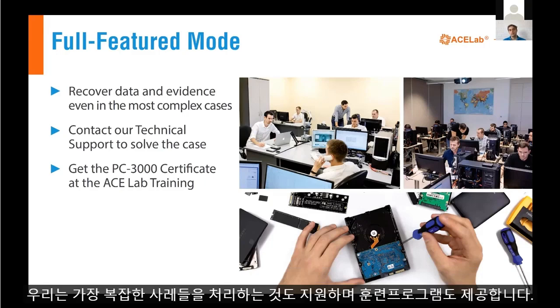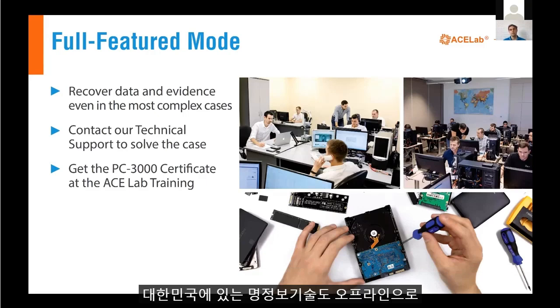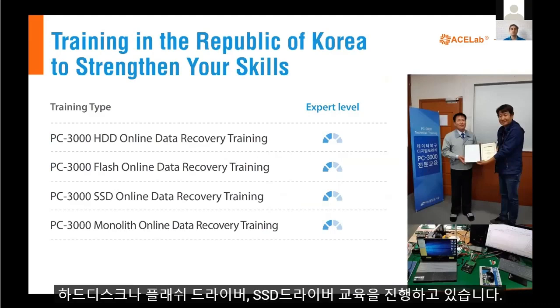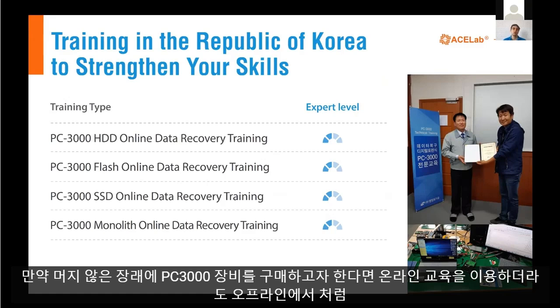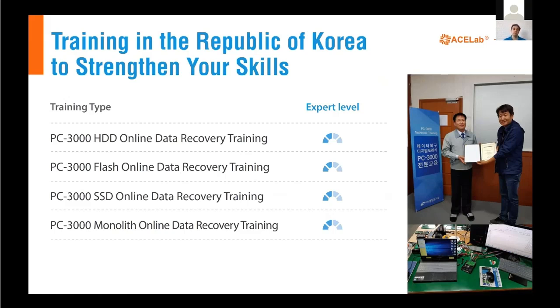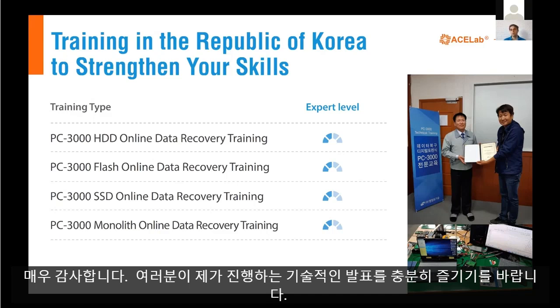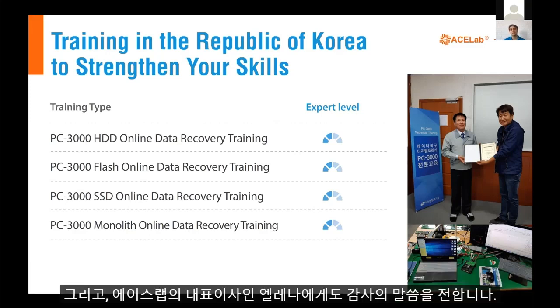We can also help handle the most complex cases. We provide trainings, and right now we are launching online trainings which will be very useful. Our partner, MAT company in the Republic of Korea, also provides offline trainings for hard disk drive recovery, flash recovery, and SSD recovery. If you are going to buy PC 3000 equipment in the future, it's a good idea to attend online or offline training to get as much knowledge as you can, then start your real practice with physically damaged storage devices and PC 3000 systems. Thank you very much — I hope you enjoyed my technical presentation.